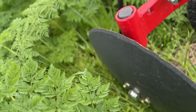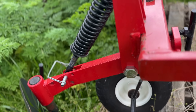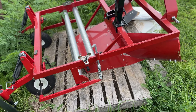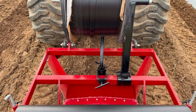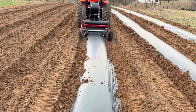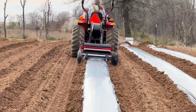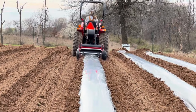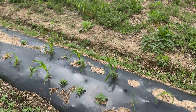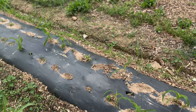This is our newest implement that we try to keep as clean as possible — that's why it's sitting on a pallet. This is called a mulch layer. If you use plastic mulch in your garden and you usually put it down by hand and you have a large garden, you know how difficult it can be, especially when it's windy. This mulch layer will lay the plastic mulch and drip tape, which goes right here on this thing — a roll of drip tape — and it will use these two small discs in the back to throw dirt up on top of the plastic. The wheels down here hold the plastic down.